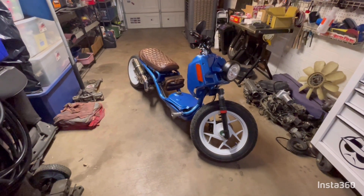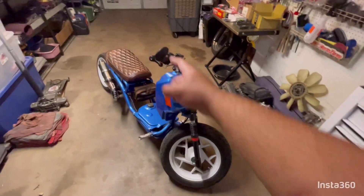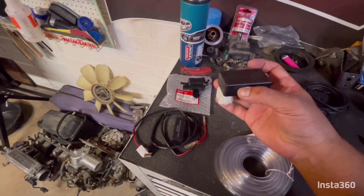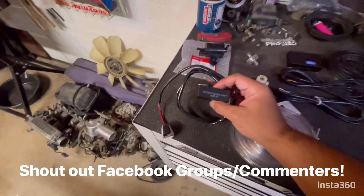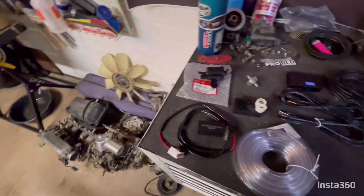What's up everybody, welcome back to the channel where we build cool machines. I got a scooter video for you guys today. After posting the CDI video, I was talking to people in the comments and the Facebook groups. I thought this was for DC only, and because it's AC powered I thought it wouldn't work.